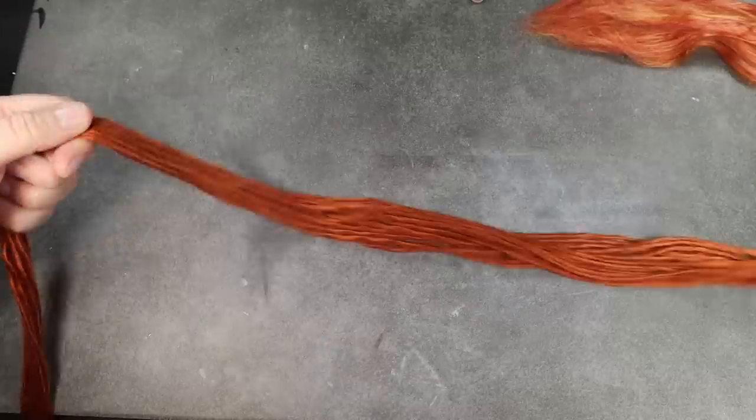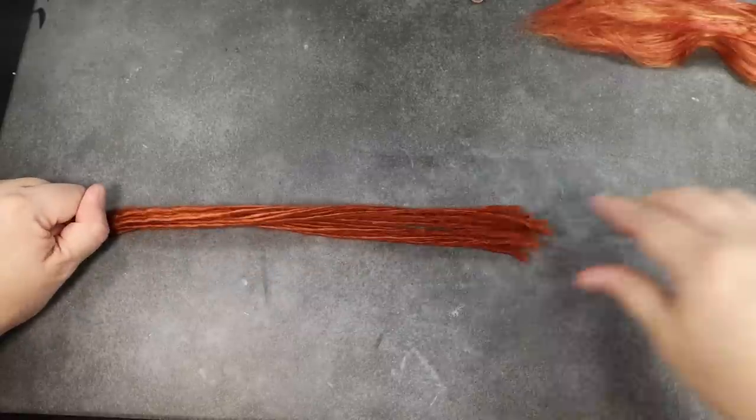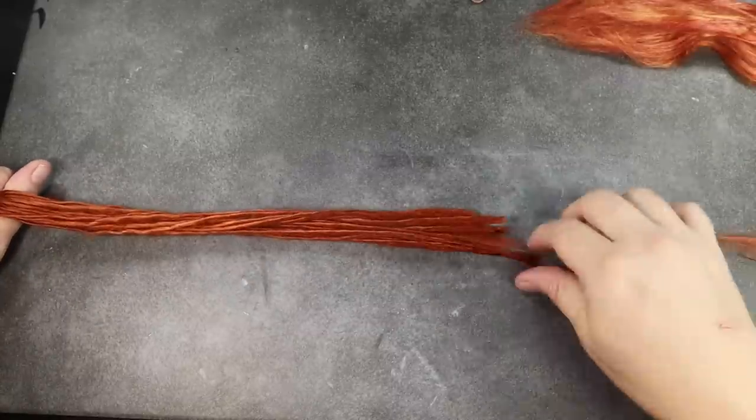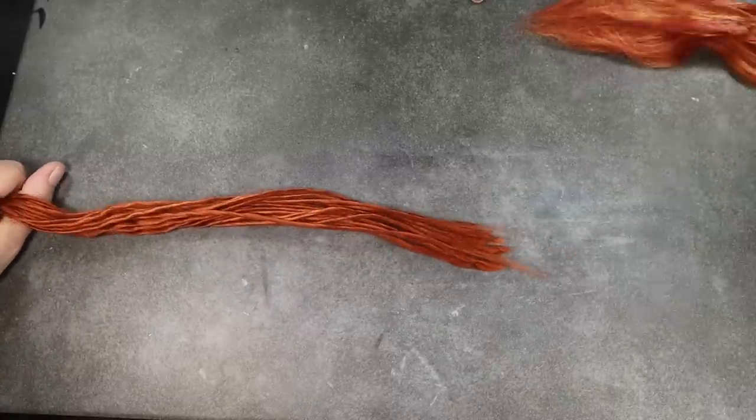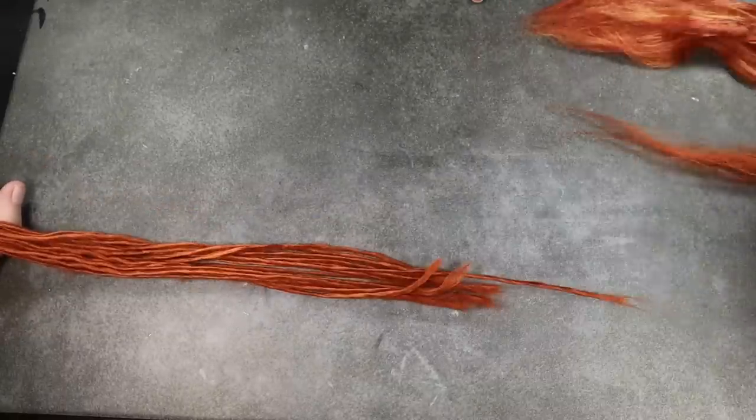Now I'm going to do the exact same thing with my other color of yarn. I did try to do these at the same time, having strands of both in the mix, but because the fibers happened to be slightly different lengths, it didn't want to pull well, so I had to do them separately and then mix them later.